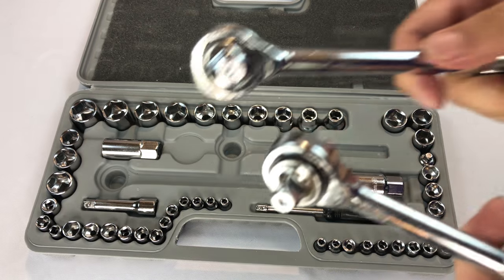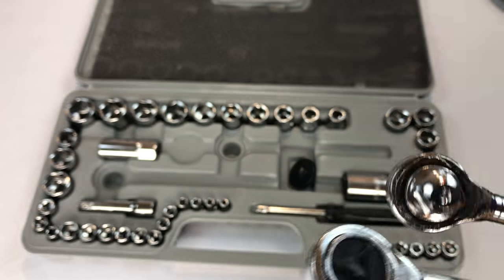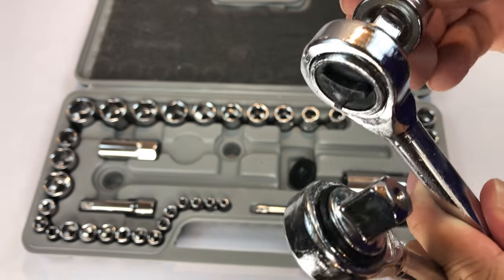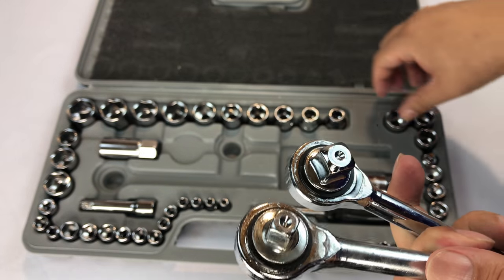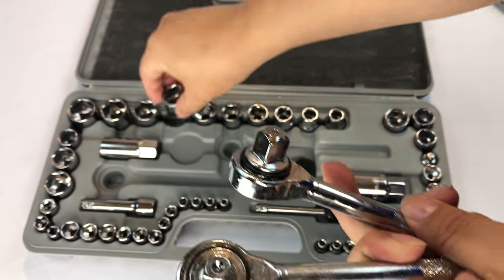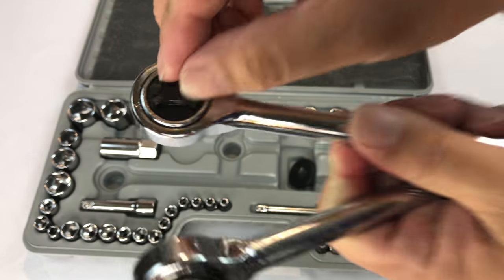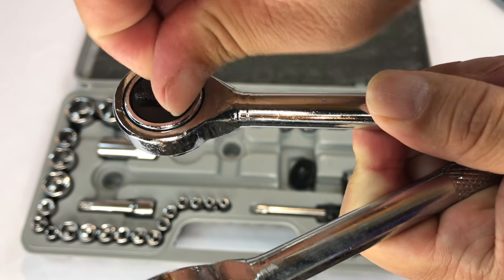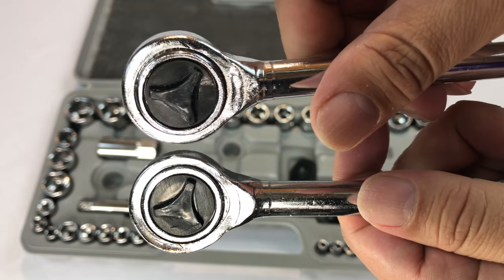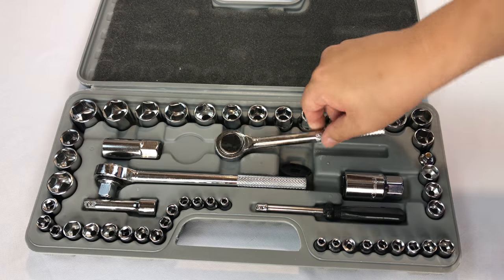And then you have two sockets right here. This is the three eighths inch drive, and this one looks like it is the half inch drive. The half inch is obviously the longer one. You should have the control to figure out which direction you want it to tighten or freewheel. So you have those on both of those.